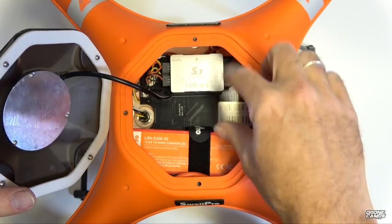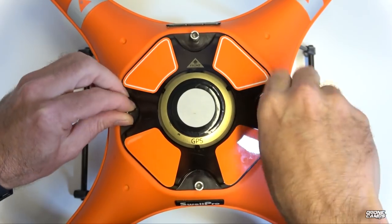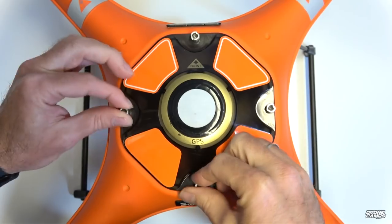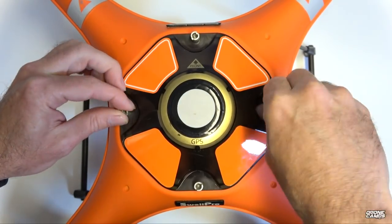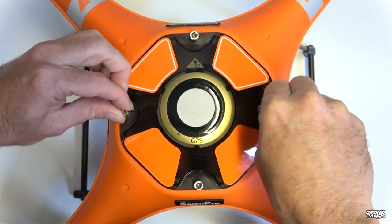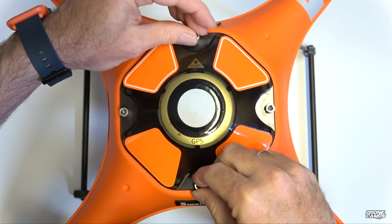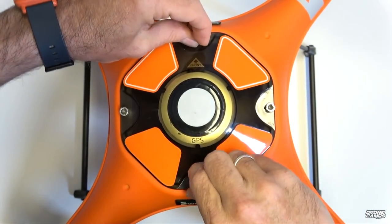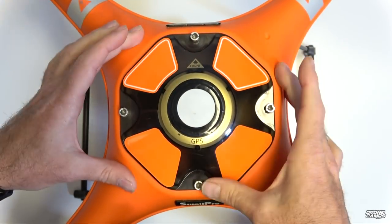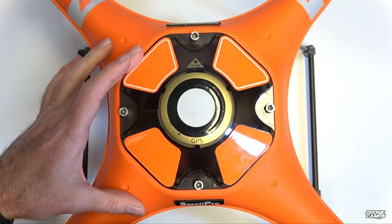Once you plug your battery in, put the dome back on the drone as quickly as possible because the GPS is already powered up and searching for satellites. Don't hover over top of the drone — the GPS is finicky about someone standing directly above it. Also keep your cell phone away from the GPS and compass while the drone is powering up. You don't want any RF signal confusion coming from your phone to the flight controller and GPS system.